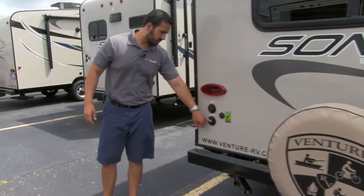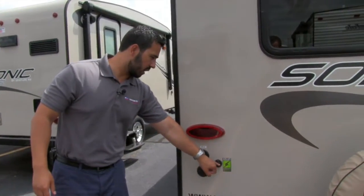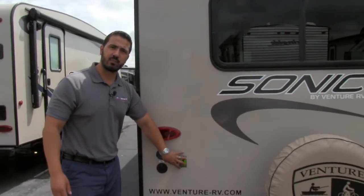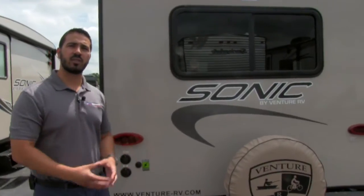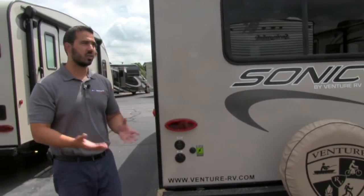On this side over here are your satellite and cable inlets. This is a Zamp solar package — this unit is already pre-wired with the Zamp solar system. All you would have to do to hook up solar to this coach is buy the panels. They plug right in there and it will start trickle charging your battery.